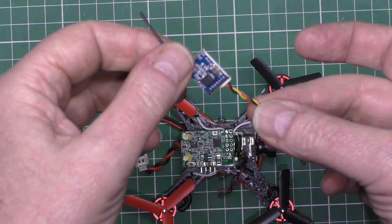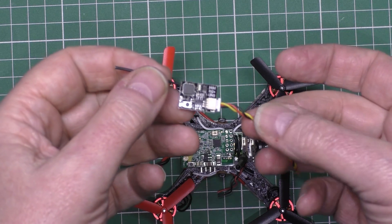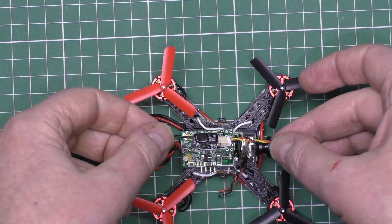Now, I've already bound it, and it actually works on 1S battery, no problem. So I'm going to fit it there.